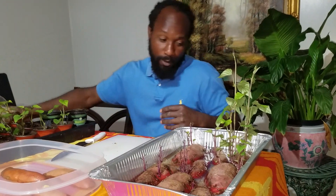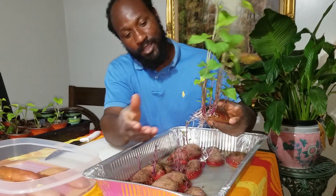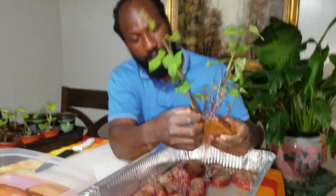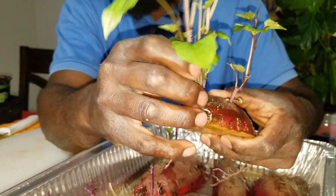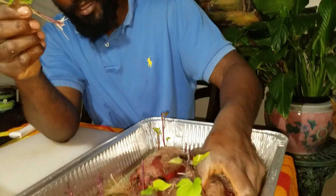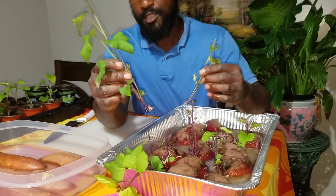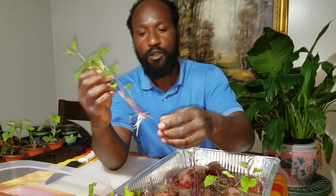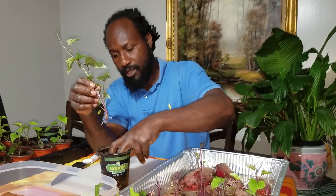Now we're going to talk a little bit about these Oriental sweet potatoes. As you can see, we have some real nice foliage on these potatoes here. This one right here is ready to be plucked off, so we're just going to go ahead and pluck that. This one here is ready as well. That is about three slips that we got off this potato here. You can see how big these slips are, and this one right here has enough root on it to where I can go ahead and put this inside of my dirt.